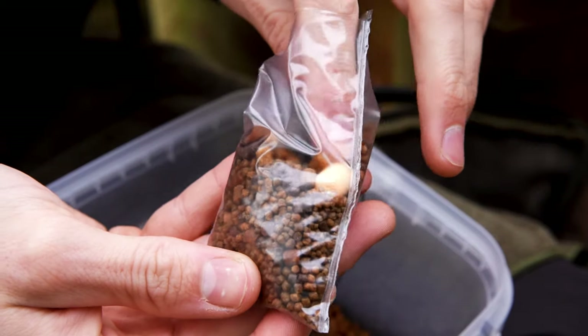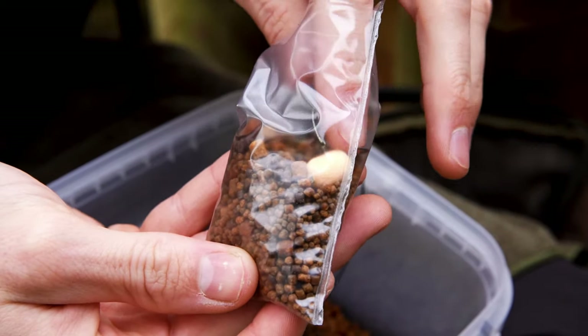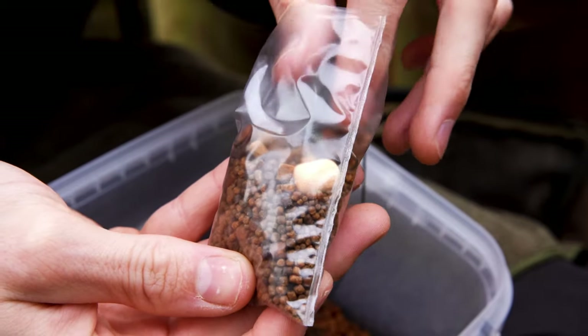There you have a finished solid bag rig. This is our ideal choice because it's very short and made of a supple material, meaning it's very easily tucked inside the solid PVA bag along with the bait. The short length also helps hooking capability — the fish will take the bait and very quickly come into contact with the lead, helping with hookups.